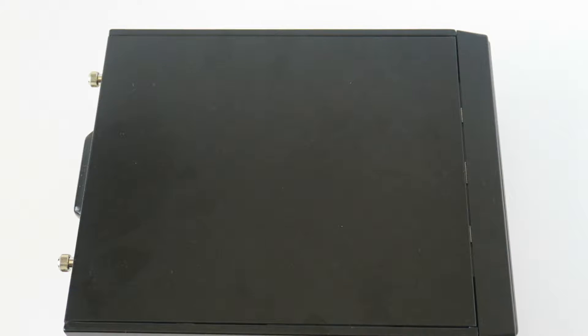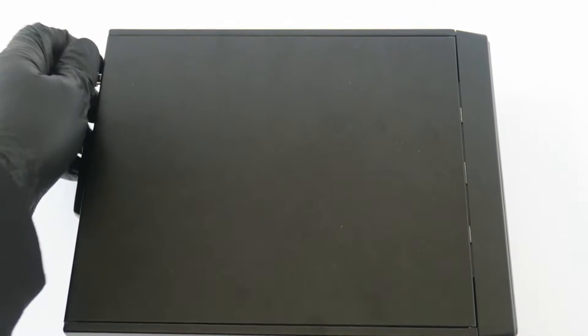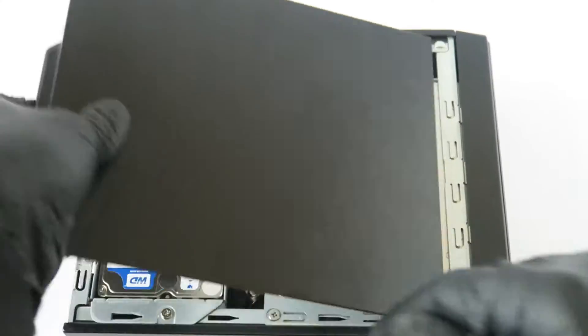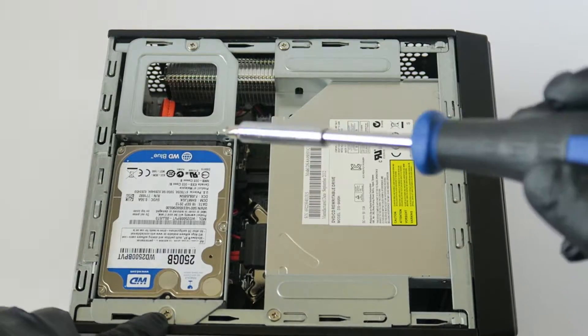What's going on, you guys? This is Max here with another Shuttle XPC, model XH61V. We're going to be upgrading from a hard drive to a solid state drive and the memory — I'll show you how to do that. There'll be two screws in the back you have to remove, then you take the side cover panel and slide it to the left like this.